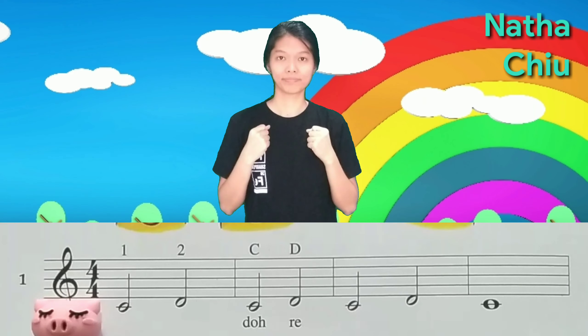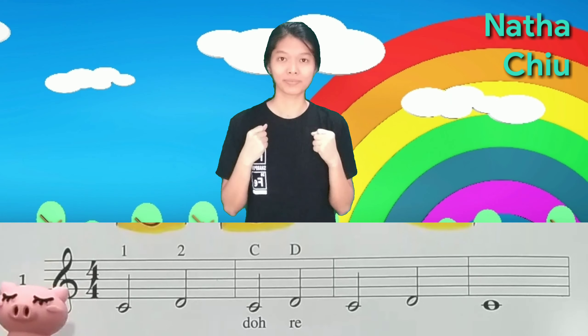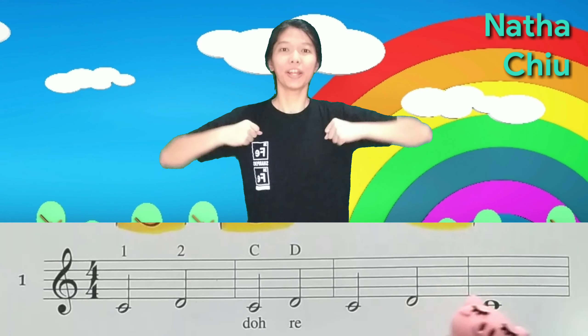Friends, now it's faster! One, two, three, four. One, two, three, four. Do, Re, Do, Re, Do, Re, Do.